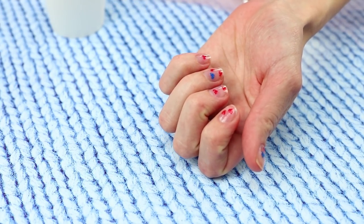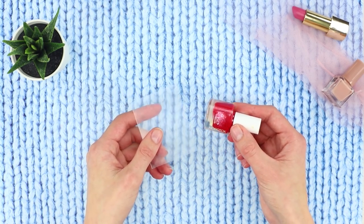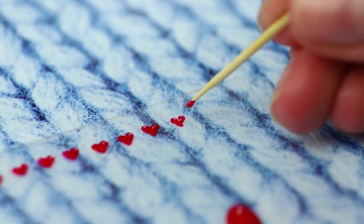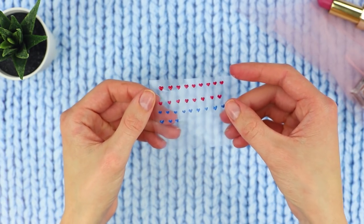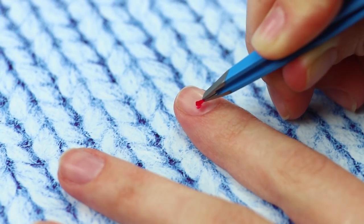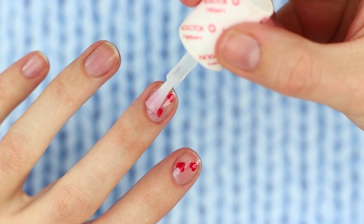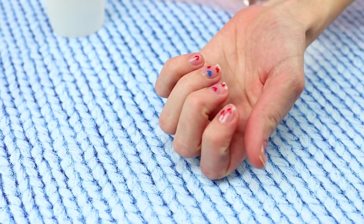A neat and stylish manicure is the passion of any fashionista! To do this, take a piece of thick film and some nail polish. With the help of a toothpick, paint multi-colored hearts on the film. Wait for the decoration to dry. Peel off the drawings with tweezers. Glue them to your nails. Cover with clear nail polish. Now you can make any pattern for nail decoration all by yourself!